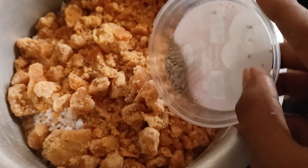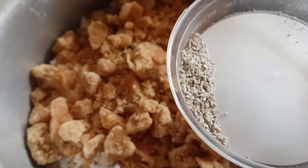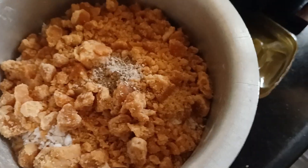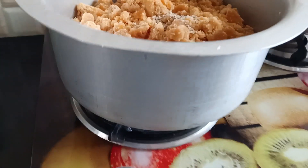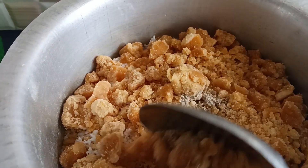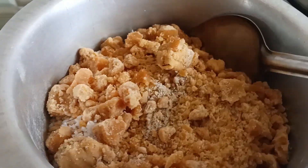I'll mix the shape on a medium flame and mix it in the same way.